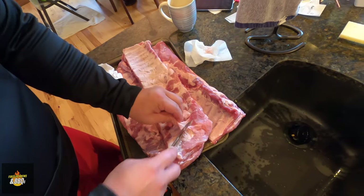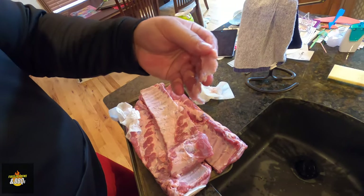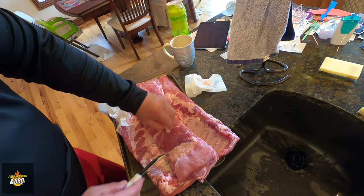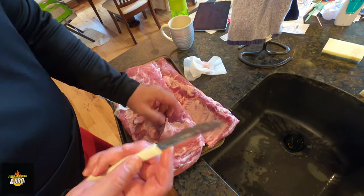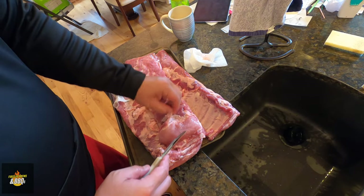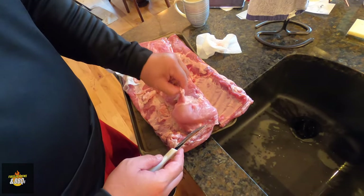The last thing you're going to do on these ribs is trim any extra fat. I like to cut that kind of stuff off. You don't have to if you don't want to, but if you see big chunks, you can cut some of that off. Just take a sharp knife — I usually use a better knife than this — and cut all that off. I'm going to do that, get everything prepped, and then I'll be back when we season the ribs.